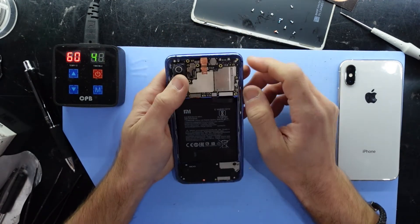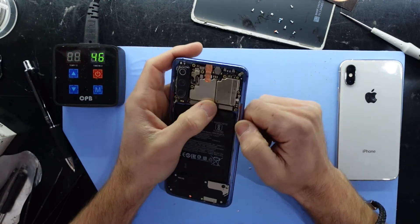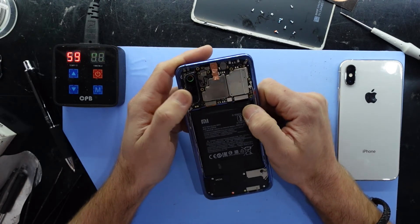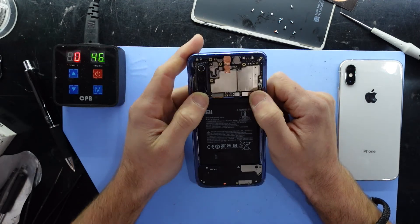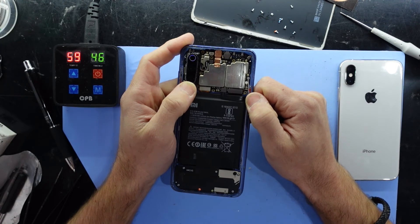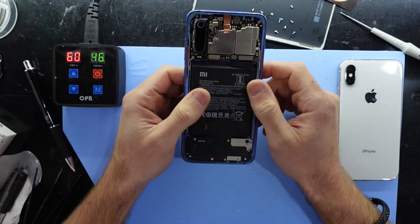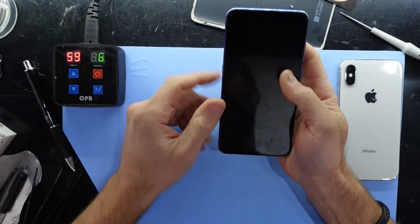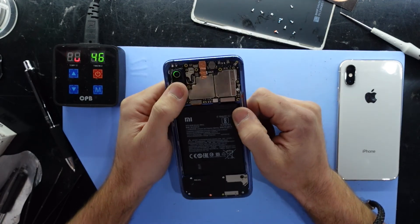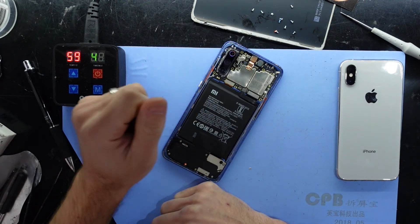That was mainly because of the amount of vendor or custom vendor ROMs that used to be installed on these at launch. You'd buy something like a Xiaomi Mi 4, Mi 4i, or Mi 4c and it would come with a whole bunch of bloat that wasn't actually right — it wasn't the Chinese ROM nor the European ROM — and from there they got a fairly bad reputation. So at this point they've just decided to completely lock down the ROMs and no one is able to do it.